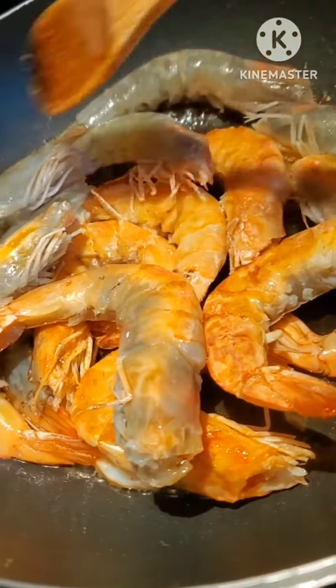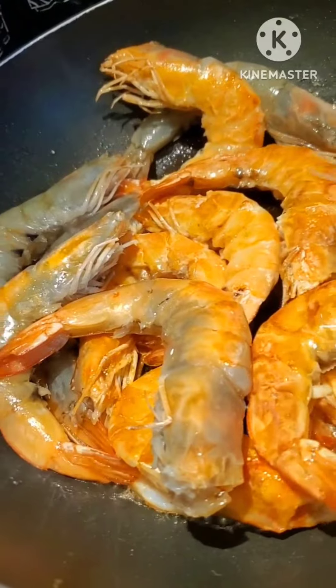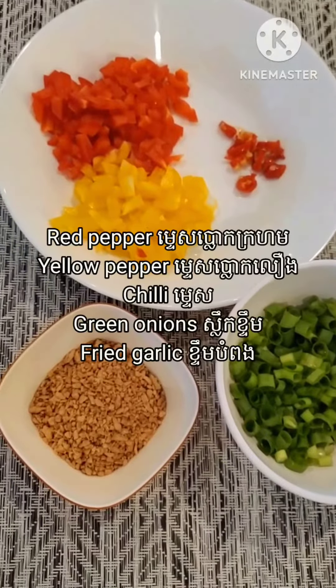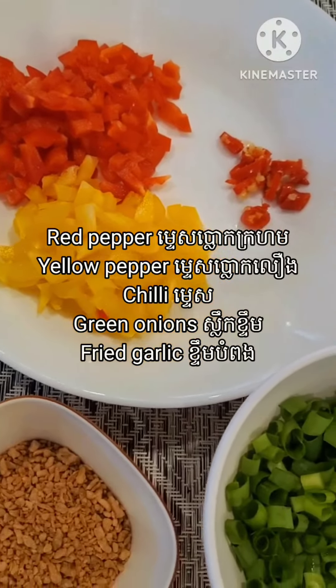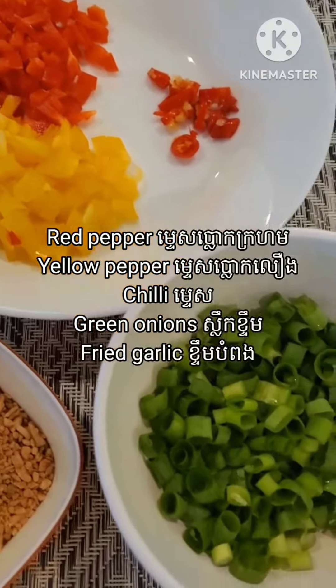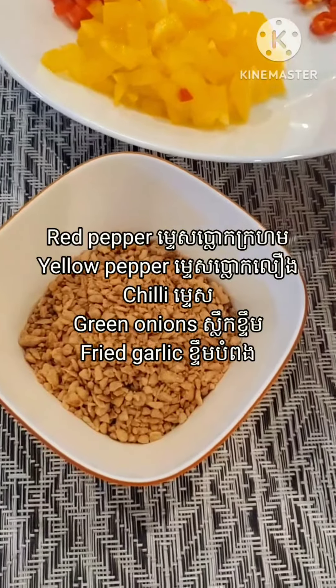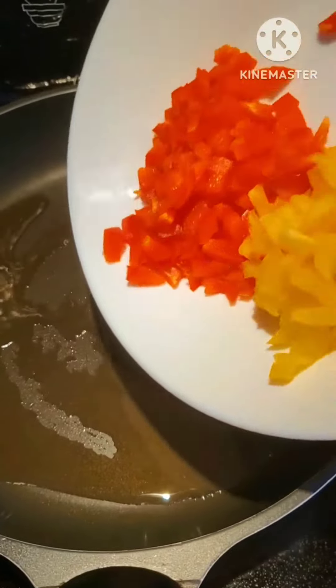After they are all cooked I keep them aside for later. Here I have some red pepper, yellow pepper, chili, green onions, and fried garlic. For fried garlic you can use store-bought or make it yourself. Now I put cooking oil in the frying pan.